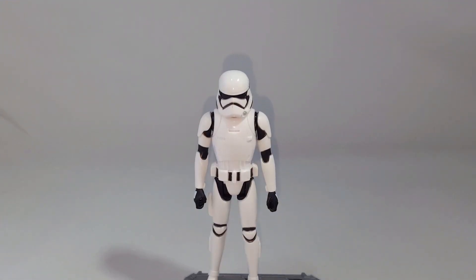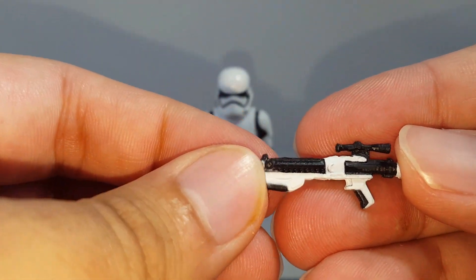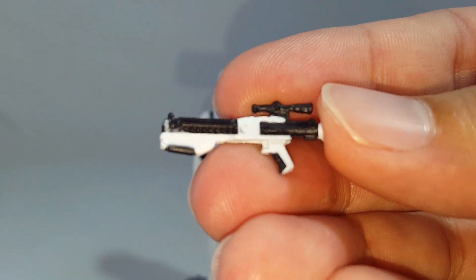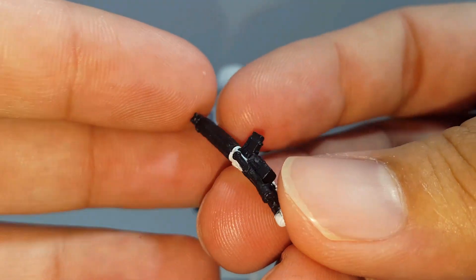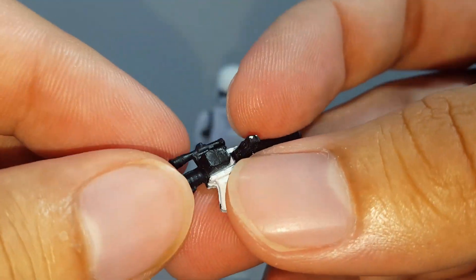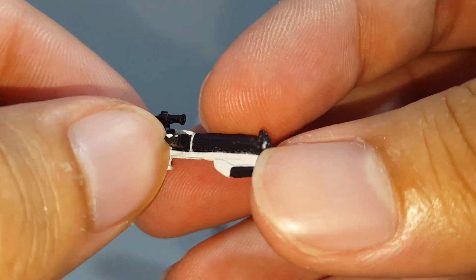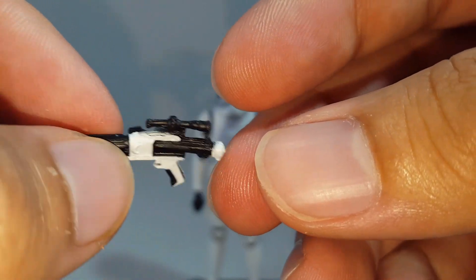Let's look at the accessories. The only accessory it comes with, of course, is the typical First Order Stormtrooper blaster. The detail on it looks pretty great. I like what Hasbro did here — they painted it quite nicely. They could have easily just painted it all black, but they went ahead and painted it more or less what we've seen in the movies and, of course, in the show.